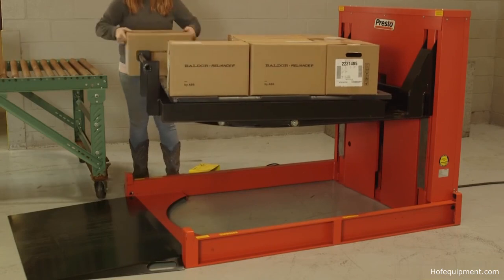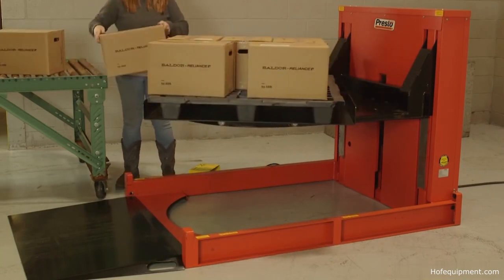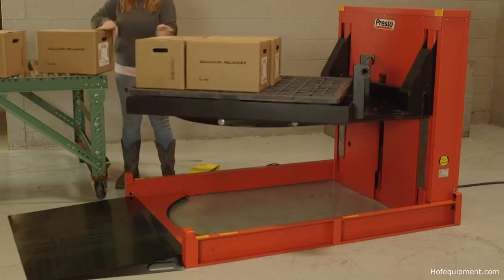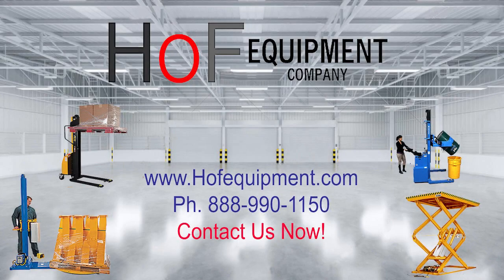So if your employees load and unload pallets manually, get them a P4 Roll-On Load Leveler with Turntable for increased productivity and improved safety.